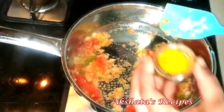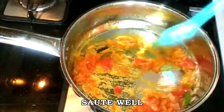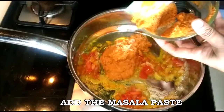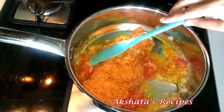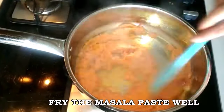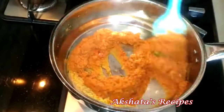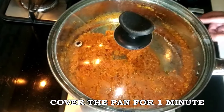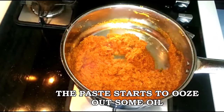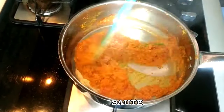Now I'm going to add the turmeric powder and mix everything in well, then add our ground masala paste and fry the masala really well. Cover and cook for just a minute, and you'll see that the masala starts to ooze out oil — that's because of the coconut. That's why we don't need to add a lot of oil for this curry, because the coconut itself oozes out oil when you fry it really well.